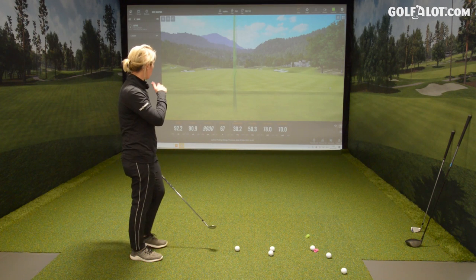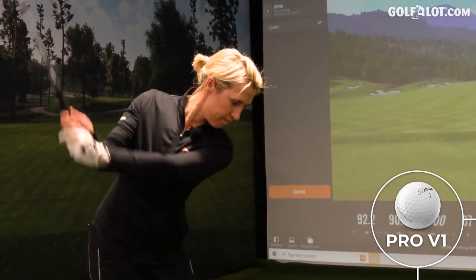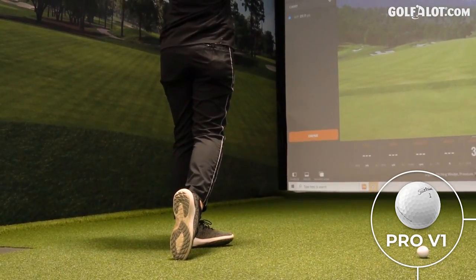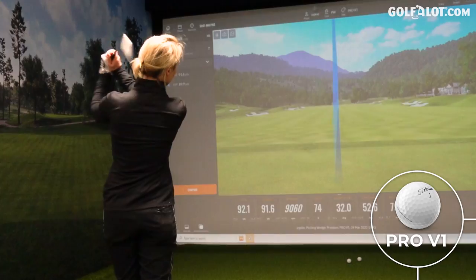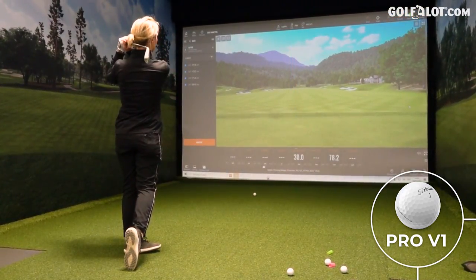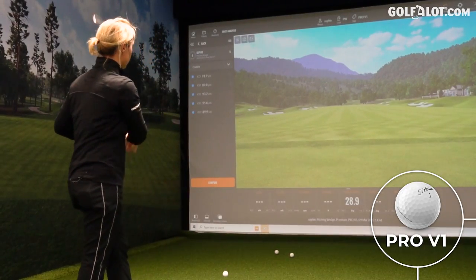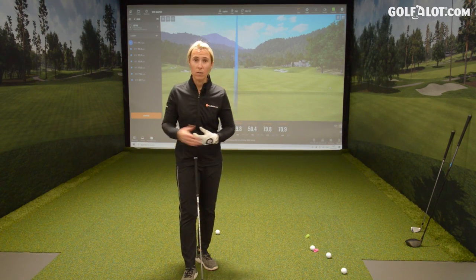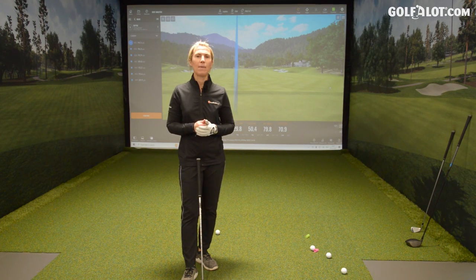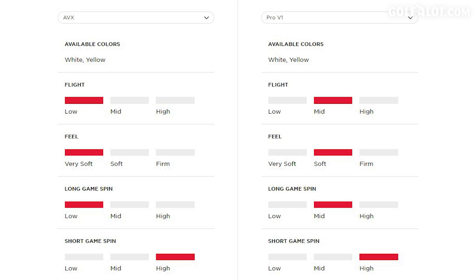Finishing up with the Pro-Vs — just look at spin rate. The AVXs were over 9,000 RPM and the height was around 71 feet. This feels higher off the face with the Pro-V1 — it feels like it launched higher off the wedge. There's more variation on the Pro-V, probably not in a good way. Titleist are talking about the AVX ball being a lower flighted ball than a Pro-V1 — lower spinning in the long game but keeping up in the short game.